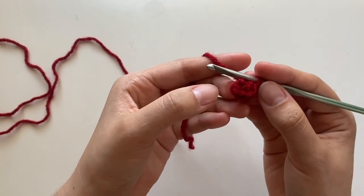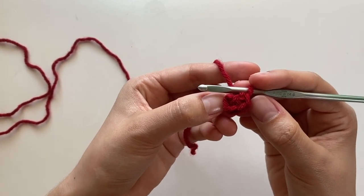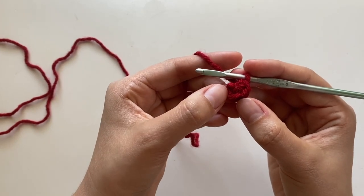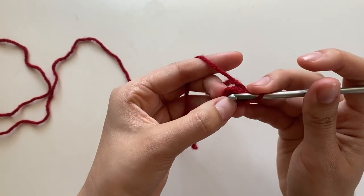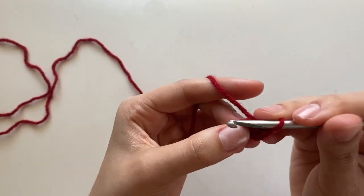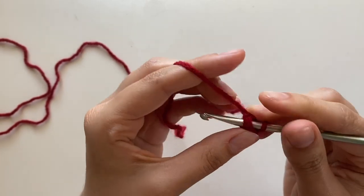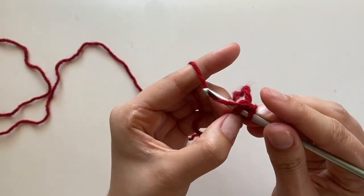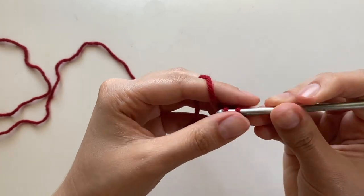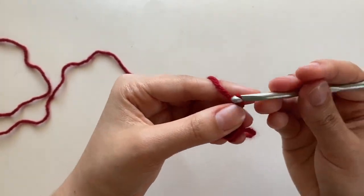You're going to put your hook into that first single crochet you did. So this is my fourth one — four, three, two, one — into that first one. Stick your hook in there. It might be a little tight. Then you're going to pull through and chain two. So that's our first row.